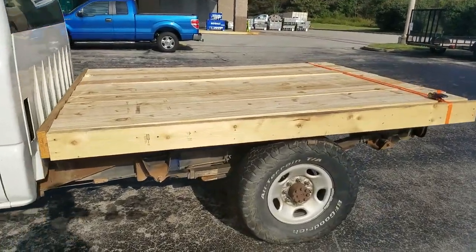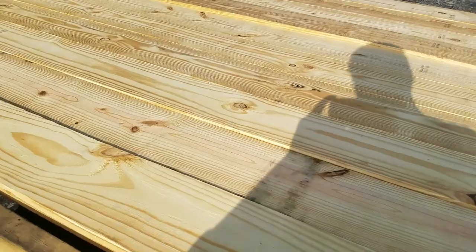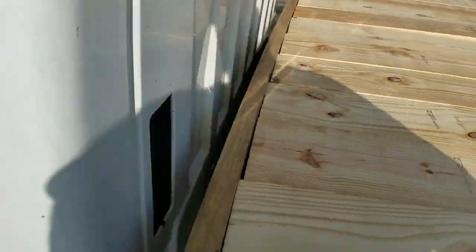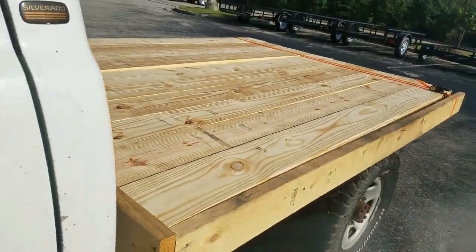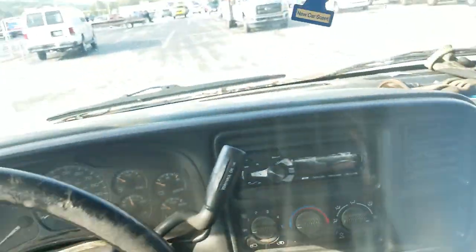What's up guys, it's NachoDad. We're at Lowe's and I just picked up the boards for my flatbed. Got them on there — got a lot of looks from people at Lowe's like, 'Damn, you building this in the parking lot?' And I'm like, 'Yep, because that's what I do.'